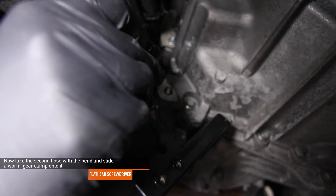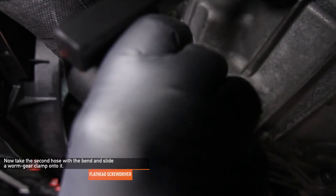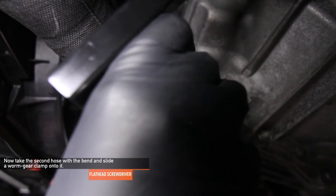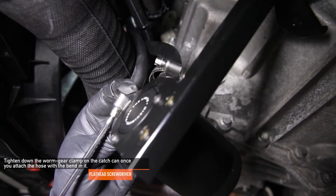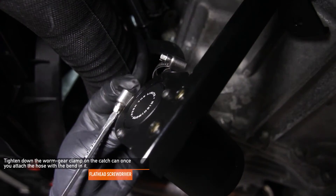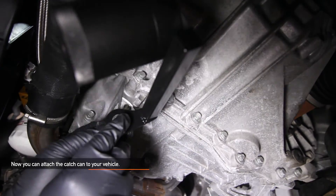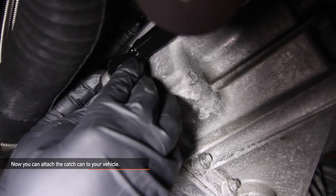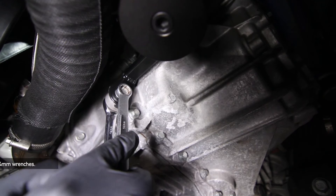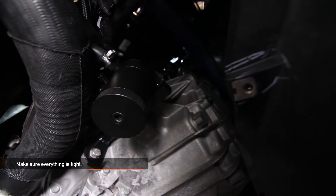Take the second hose with the bend and slide a worm gear clamp onto it. This is the hose that attaches to the green fitting and connects to the in on the catch can. Using a flathead screwdriver, tighten down the worm gear clamp on the catch can once you attach the hose with the bend in it. Now take the Mishimoto provided bolt and washer — slide the bolt onto one side of the bracket and a washer on the other so it flushes up perfectly to the hole on the transmission. Tighten everything down with two 14mm wrenches. Make sure everything is fully tight.